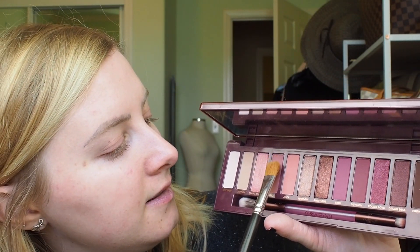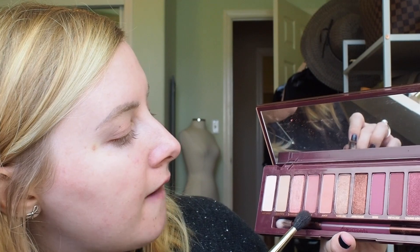One thing I'm not really a fan of with Naked palettes in general — I don't like these bars. If you're gonna use this brush, trying to dig that in all the way down is awkward. I'm not really sure what kind of look I'm gonna do today, but I typically start my shadow looks pretty similarly. I like to make sure to get a nice transition color in there, so I'm gonna start with Feels as my transition shade.